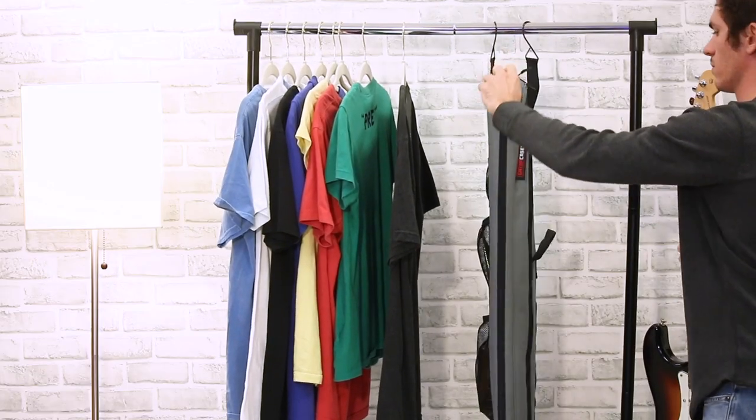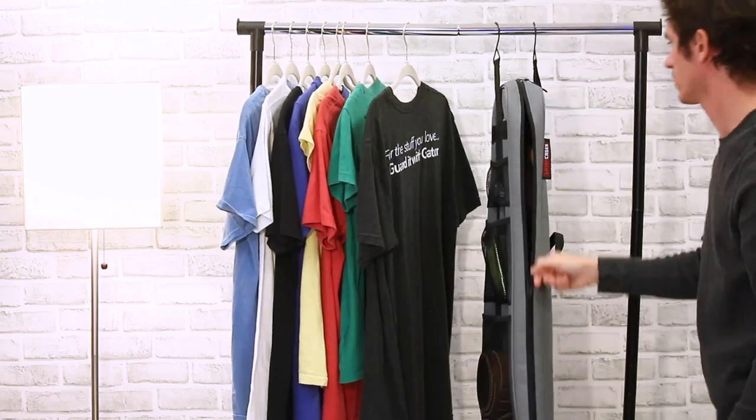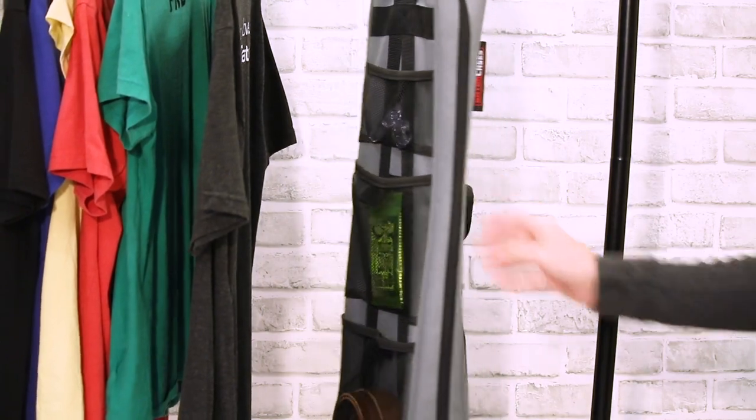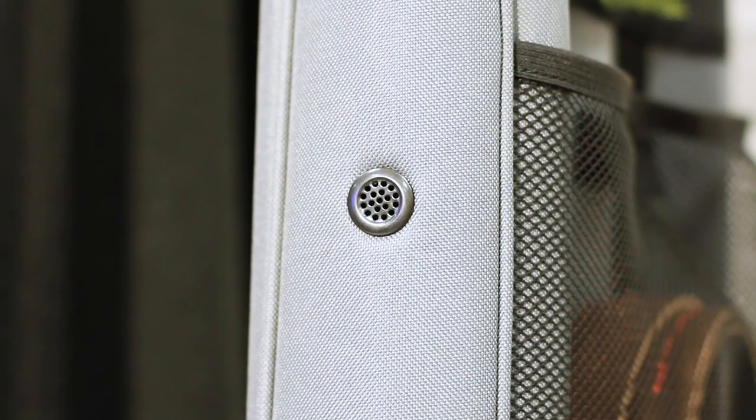Each closet bag is constructed of a gray polyester exterior and soft interior with multiple pockets on the rear side for storing accessories such as a tuner, pedals, and strings. Additionally, each bag comes equipped with a ventilation grommet for maintaining proper humidity over long-term storage.